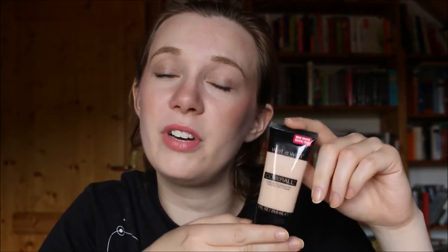Hi everyone! Today I have another review for you, and this time around it is for the Wet n' Wild Cover All Cream Foundation. This is a foundation that is cruelty-free. It is a drugstore brand, so it is very affordable.